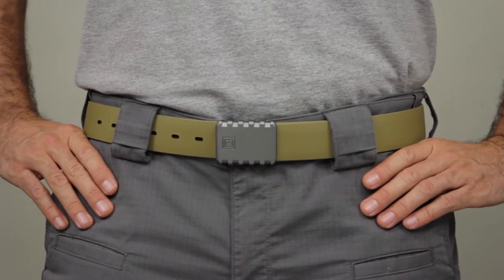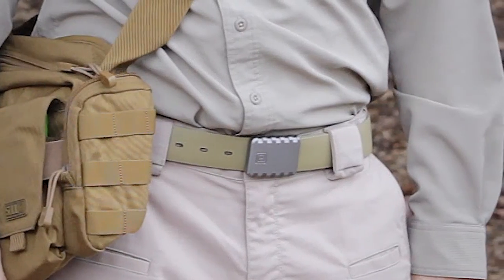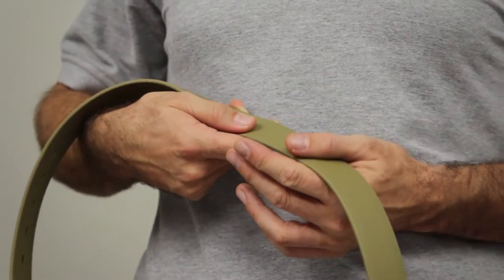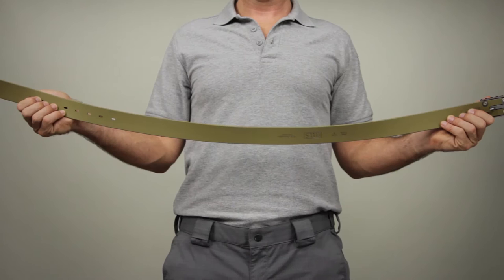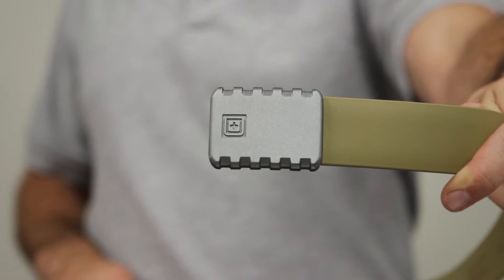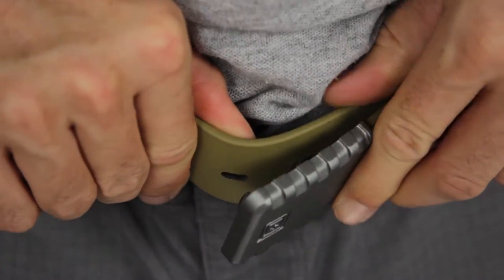The 5.11 1.5-inch Apex T-Rail belt provides enhanced load-bearing capacity and lasting comfort that excels in any environment. Crafted from B10 webbing with more than enough strength to support your holster and accessories, the T-Rail belt offers a natural ergonomic curve for all-day comfort. There's a custom-cast aluminum belt buckle with dual-retention prongs for a secure fit.